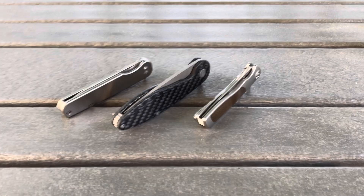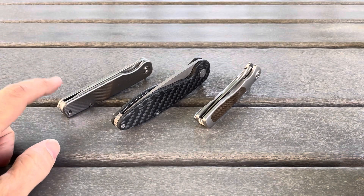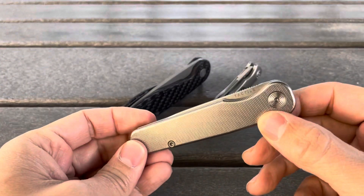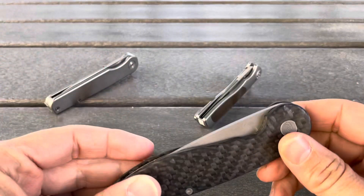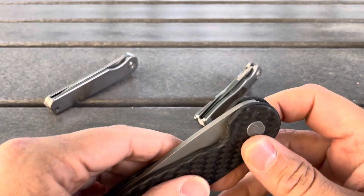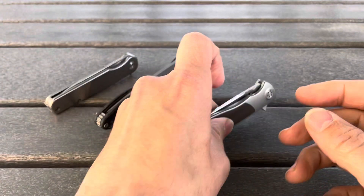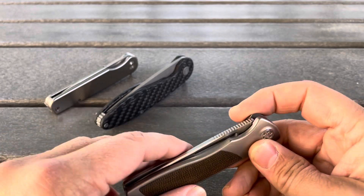Hey everybody, this is Everyday Commentary. I'm going to go through and talk a little bit about these three knives — first tell you why I grouped them together, and then chat about them. These three knives are, from left to right: the Tactile Knife Company Rockwall, the American Blade Works Model 1 Version 5, and the Sharp by Designs Micro Evo Version 2.